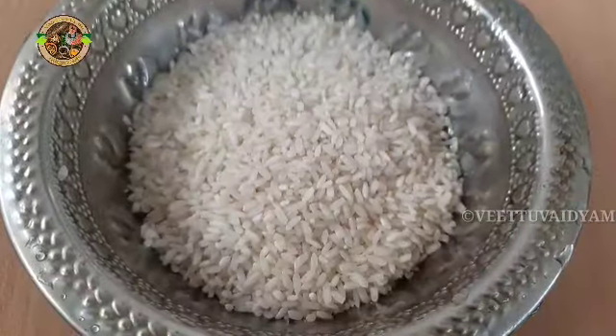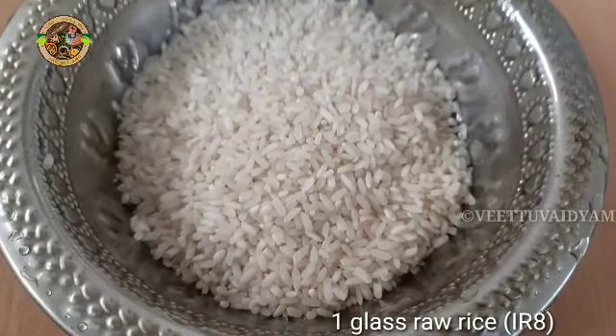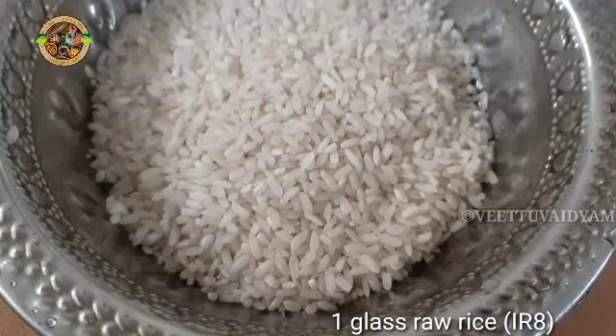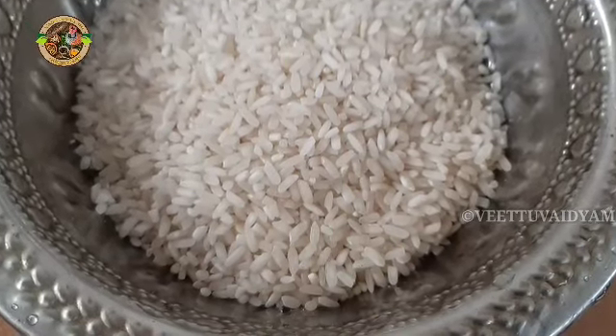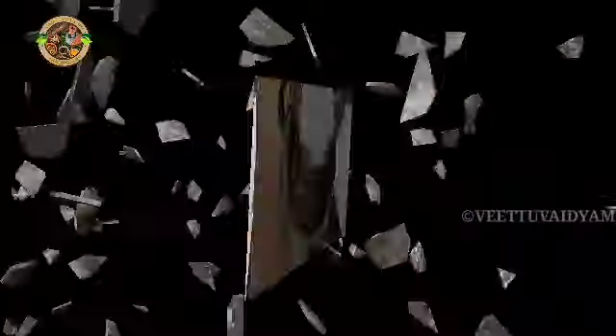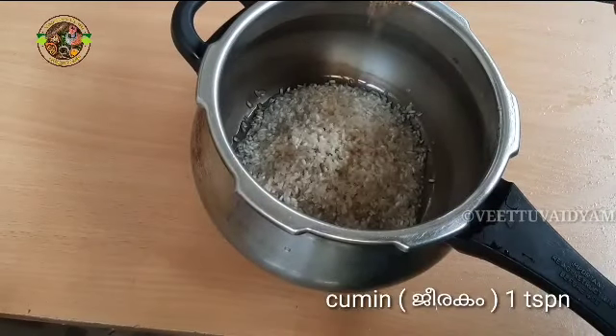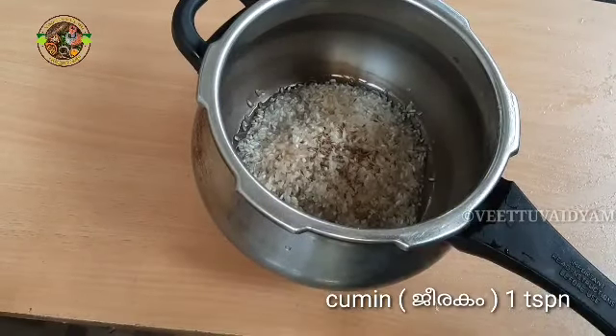We are happy that everything is going to grow. I am going to put a glass of water in the oven. We will clean it in the cooker. One teaspoon of jeera.